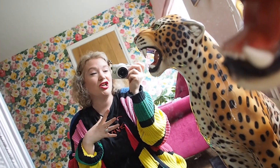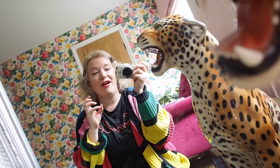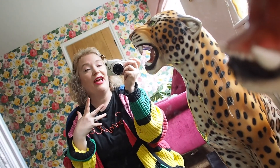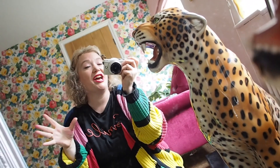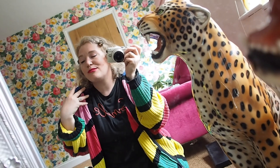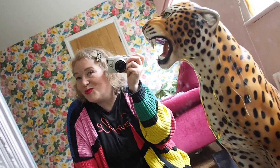I would say: if you're buying Chanel shoes, buy an everyday style you'll actually wear every day. If you're a trainer girl, buy Chanel trainers. If you're a ballet pump girl, buy the ballet pumps, and just wear them every day to get your money's worth. If you do that, they're totally worth it — they're comfortable, beautiful, so soft, so well made, leather lined.